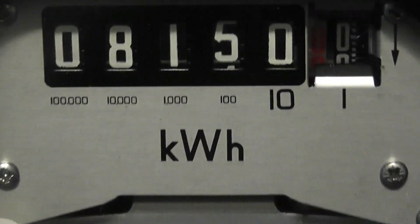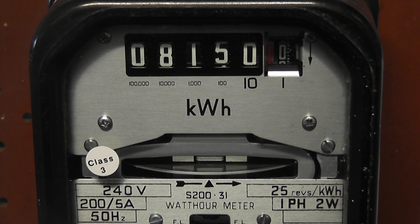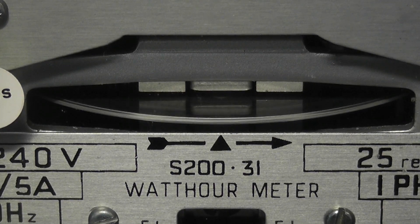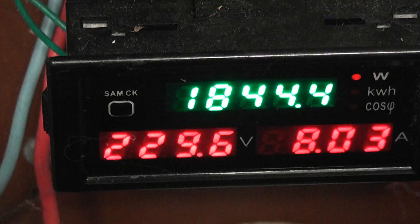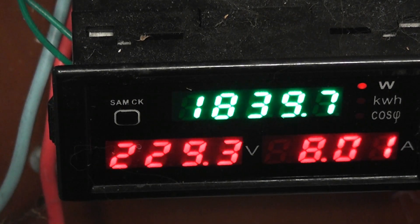Just a rollover on the series — it's a 200.31 from Sangamo, CT rated version. Indicator light on the load wheel, 8.05 ampere, 229 volts, with a bit of a voltage drop on the extension lead.